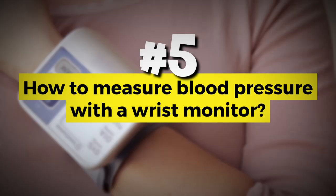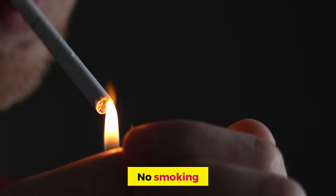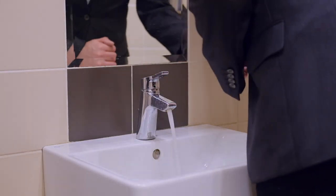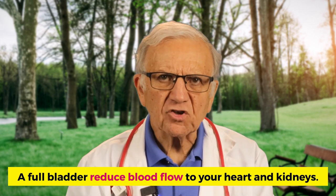How to measure blood pressure with a wrist monitor. Let's look at before the test and during the test. Before the test, make sure you do not drink caffeinated beverages, smoke, or exercise during the 30 minutes before the test. Make sure you make a pit stop at the restroom, because a full bladder can actually increase your blood pressure — a full bladder reduces blood flow, causing your heart, kidneys, and body to elevate your blood pressure.